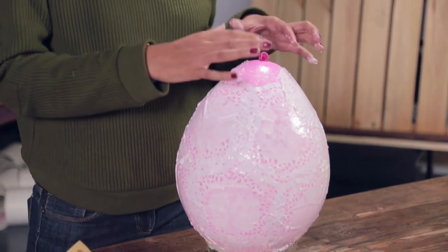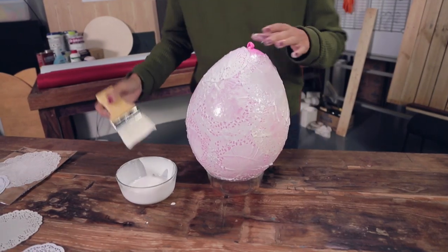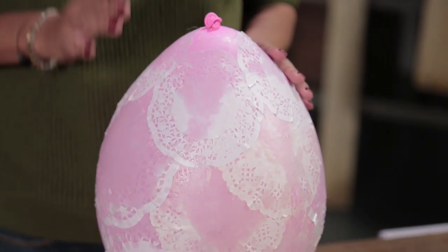Make sure you have enough space on the top to insert the bulb. Now I'm done, I'm just going to let it dry. The paste is all dried up.